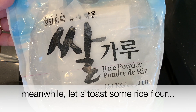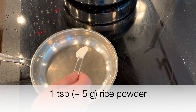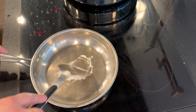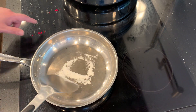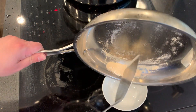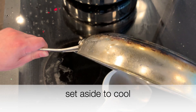Meanwhile, let's toast some rice flour — this will be useful later. Just one teaspoon, about five grams of rice flour. I think my pan is a little hot here — yeah, this is too hot. It's going to get toasted right away. The purpose of toasting is to get rid of any microorganisms that might be in the rice flour. We'll set that aside to cool.